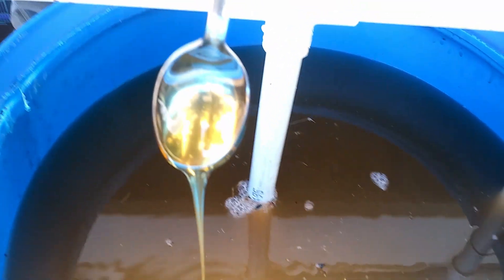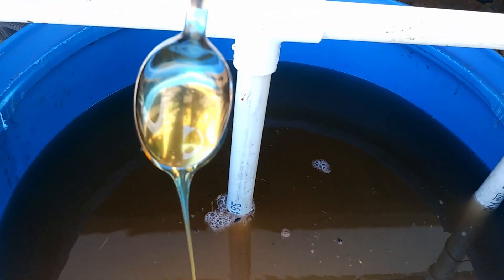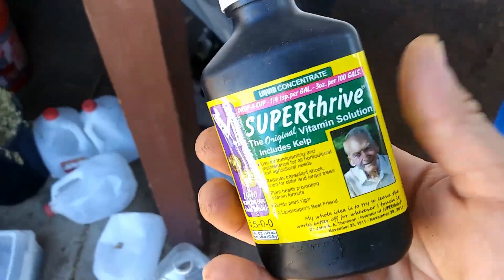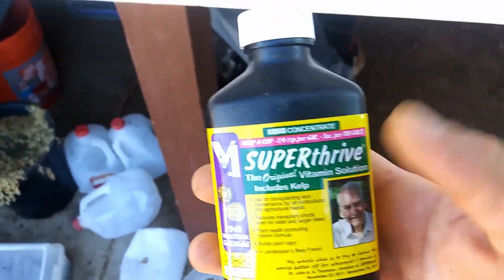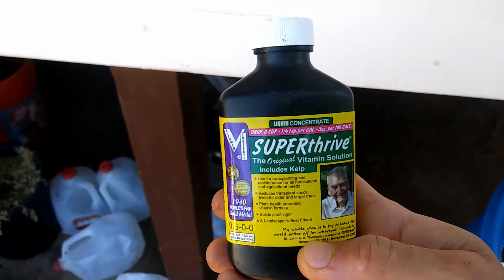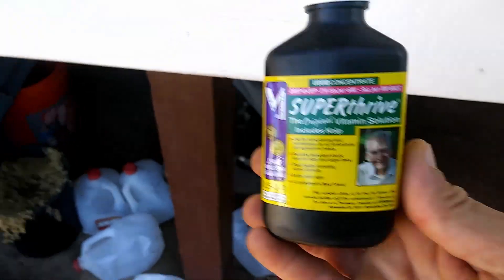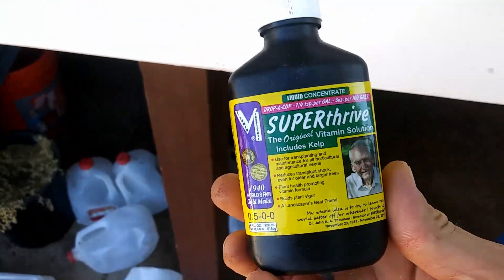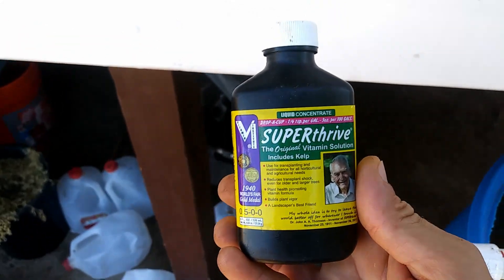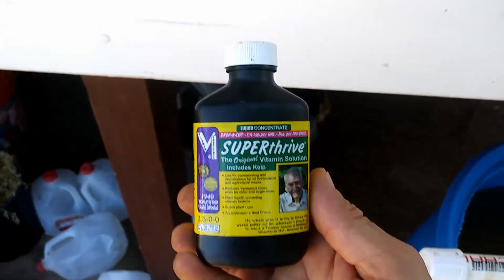I'll be back with you when the pump is on, thanks for tuning in. One more thing — I also added the rest of this; wasn't very much, only like a little bit to the sticker line. I'll probably stop using SuperThrive since everything is going great without it, so stay tuned.